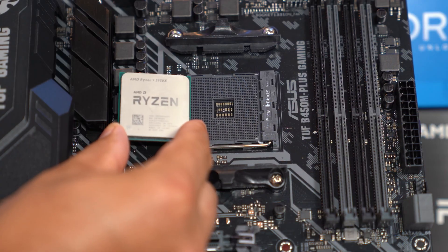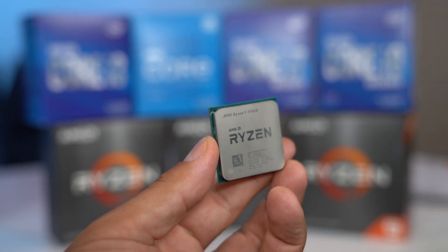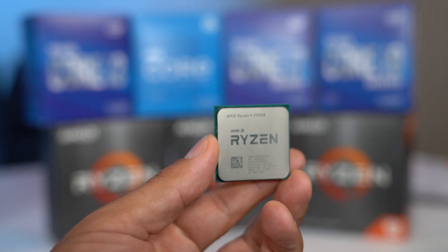Every CPU has a corresponding socket that it will work in, and for the purposes of simplicity, let's just say that there is really only one socket that any given CPU will work with. When making your parts choices, make sure you know what socket your CPU needs and what socket your motherboard has or will have. CPUs are typically refreshed every year, getting faster or more efficient or increasing in cores, but don't feel pressured to keep up with the Joneses. A CPU will likely serve as a great gaming companion for five or six years, and there are plenty of 10-year-old chips that are still out there and still doing just fine. When it comes to your options, both AMD and Intel offer different tiers of products numbered 3, 5, 7, and 9.